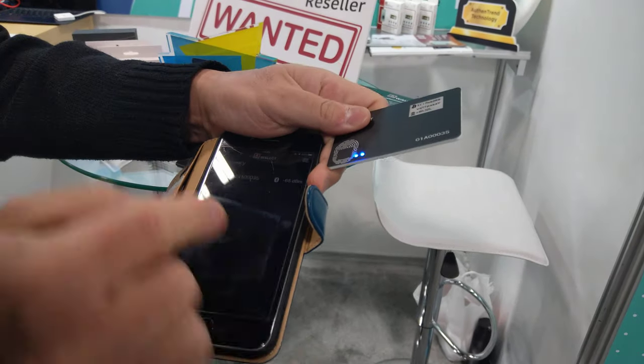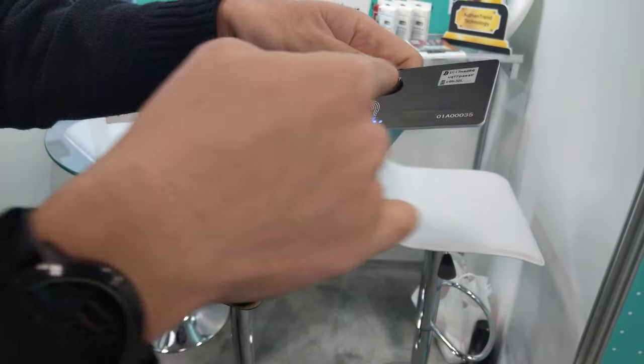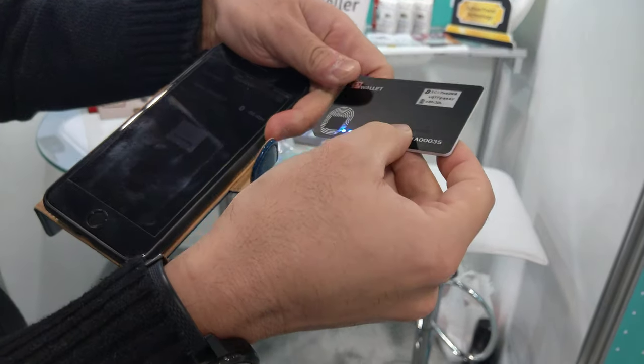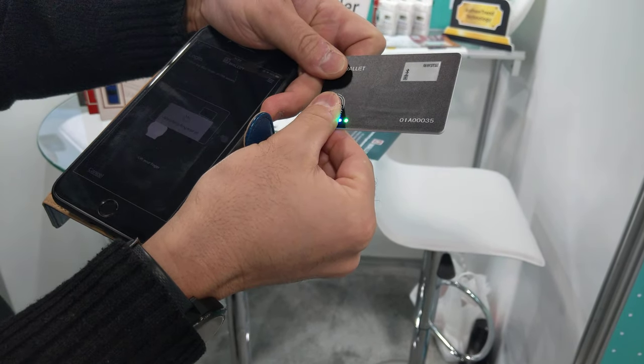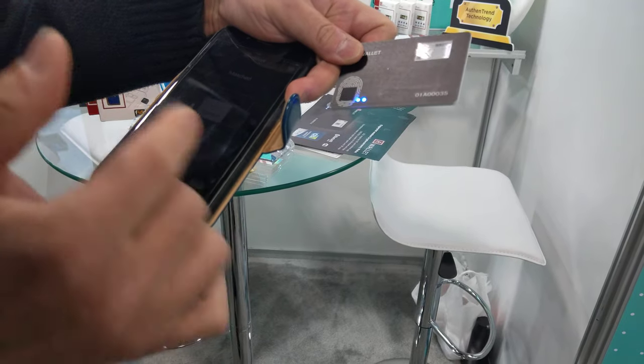So the wallet and iPhone will connect through Bluetooth. When you do the pairing, you still need to verify your fingerprint. When it's matched, you can move in.